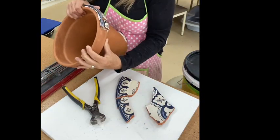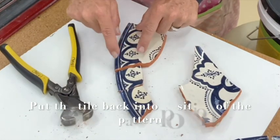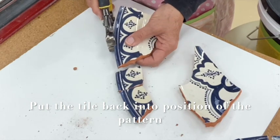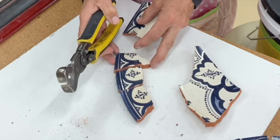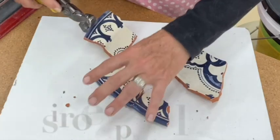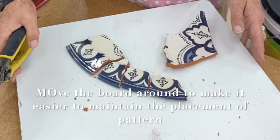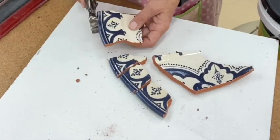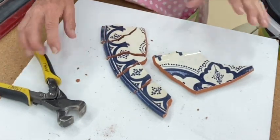Let's have a look at the tiles — is that roughly the same size? It is. I'm going to go around and continue to cut so I can get three sizes through here. Remember, I'm keeping that pattern. The reason I've got it on the board is that I can move the board around so I don't lose the pattern of the plate as I'm working.